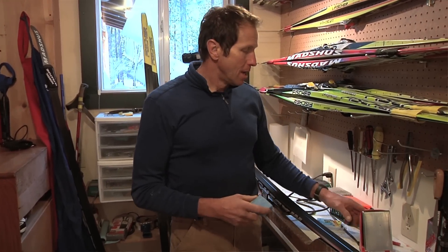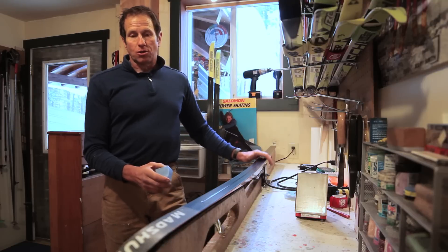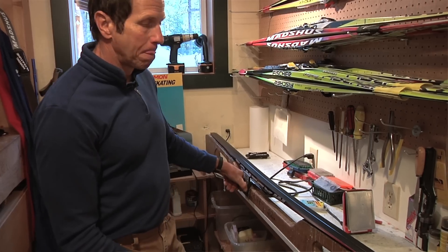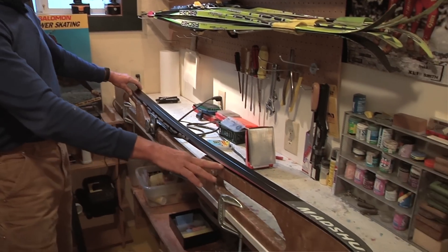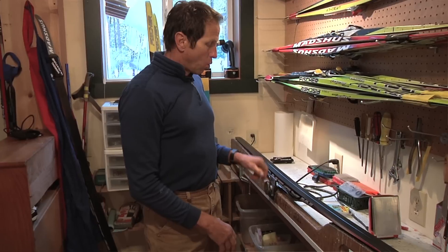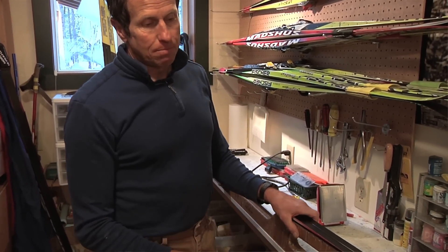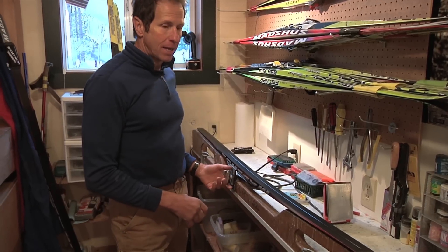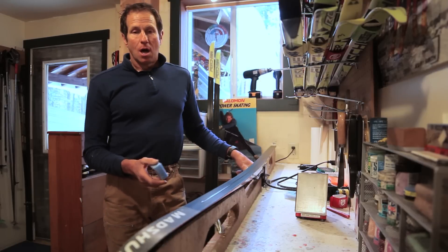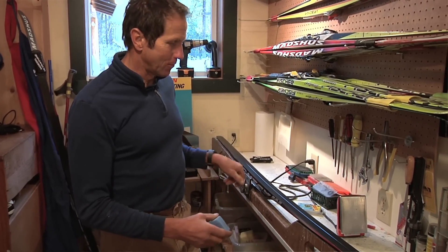To get started, the first thing you need to do is mount the ski in some sort of a bench — a fixture to hold it. This is a homemade type of bench that follows the shape of the ski and supports it really securely while it's held in the vise. These benches can be made simply out of a piece of 2x6 and a little bit of metal to make the clamp, or you can purchase commercially made ones, or you can even just use a couple of chair backs to support the ski — I've done that myself and it works pretty well.